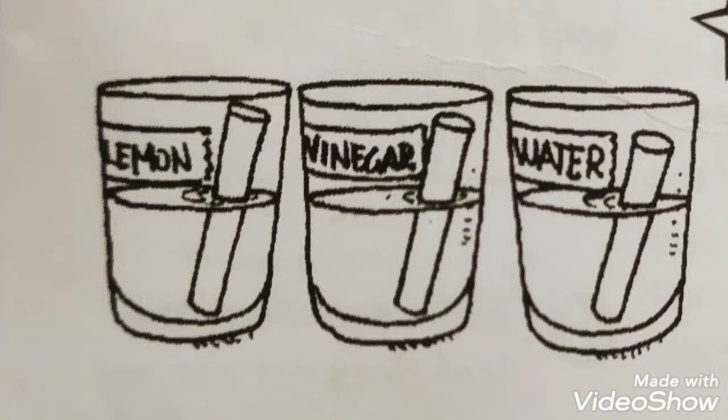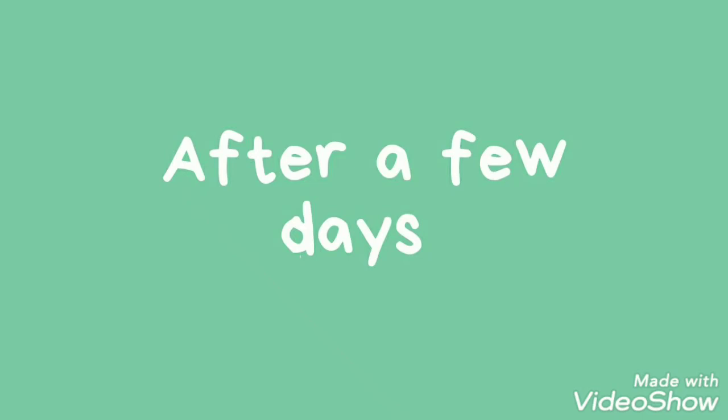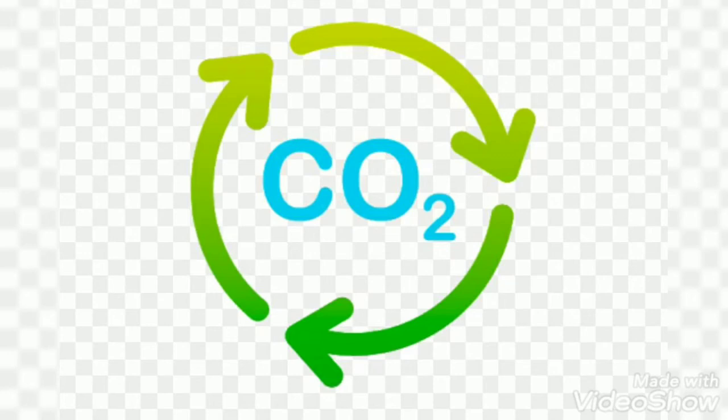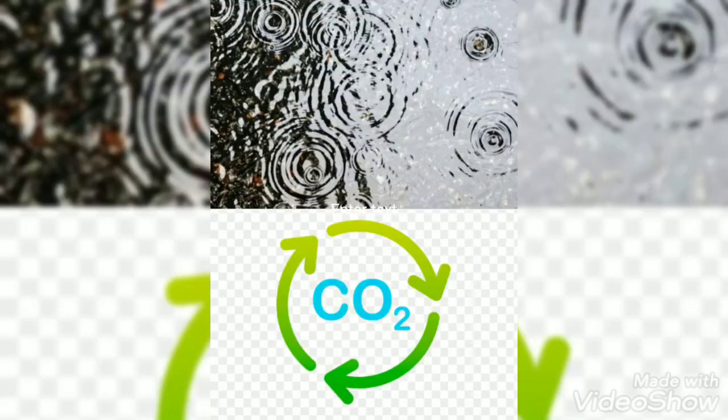Check on the glasses over the next few days. What is happening? The chalk dissolves in the vinegar and in the lemon juice, but not in water. But why? When we breathe out, we send carbon dioxide into the air.